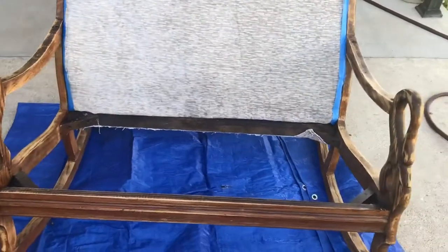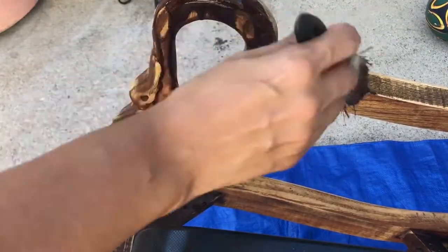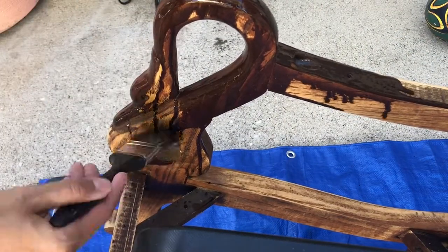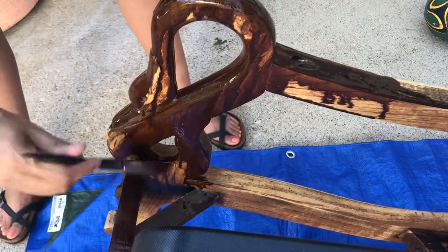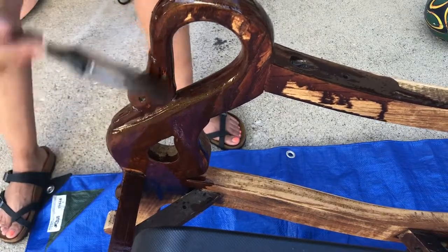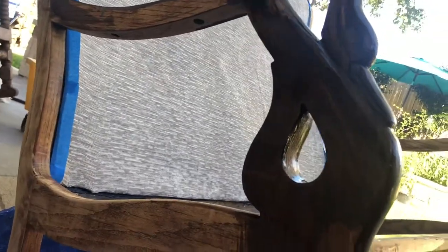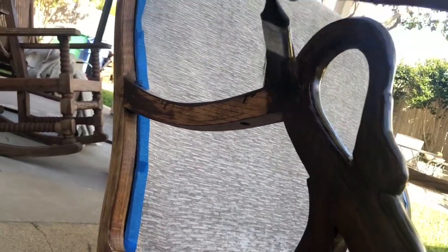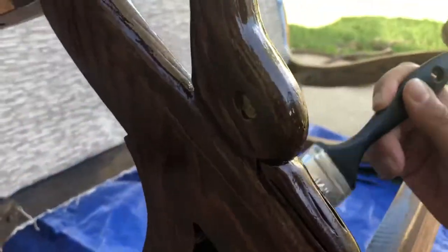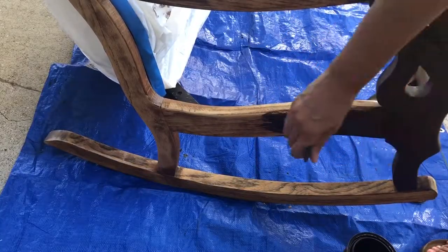Moving on to the stain, I have placed some painter's tape on the edges so that I don't stain the actual fabric. After a couple strokes, I noticed the stain was flying everywhere, so I placed plastic over the entire fabric to prevent any mishaps.